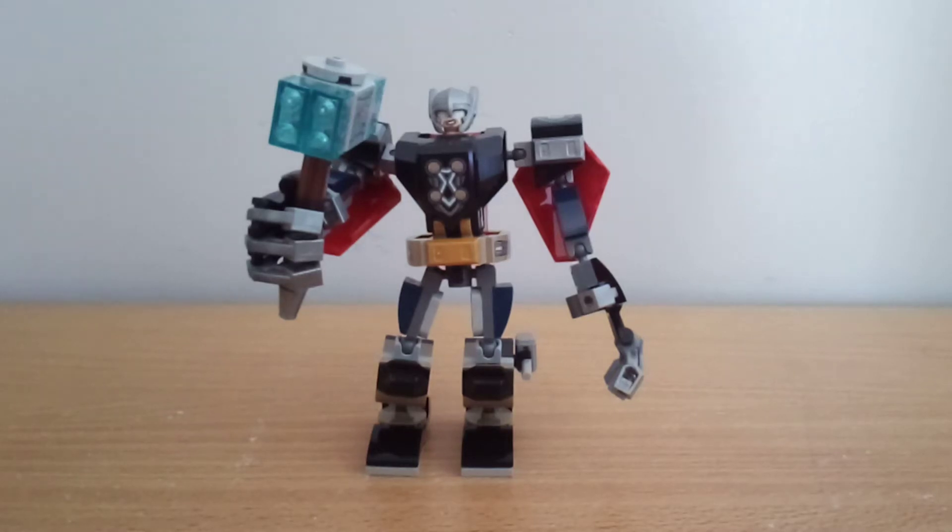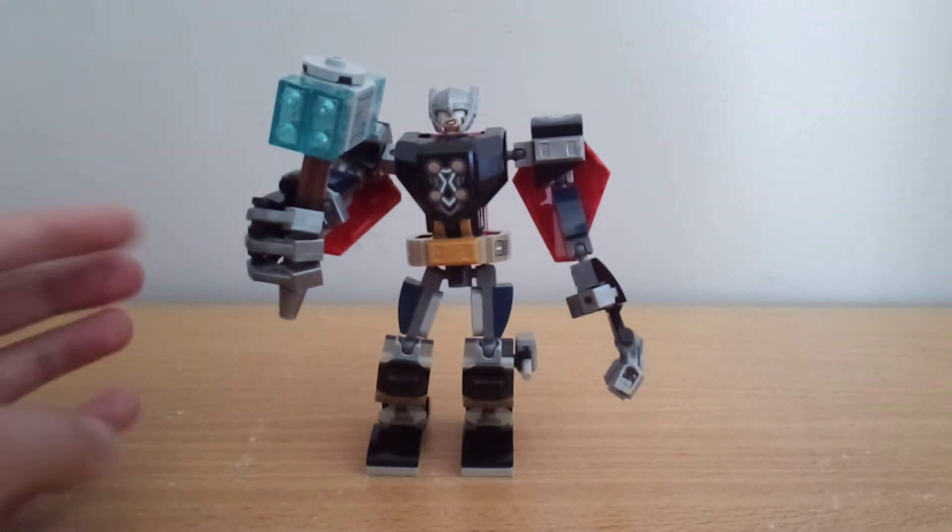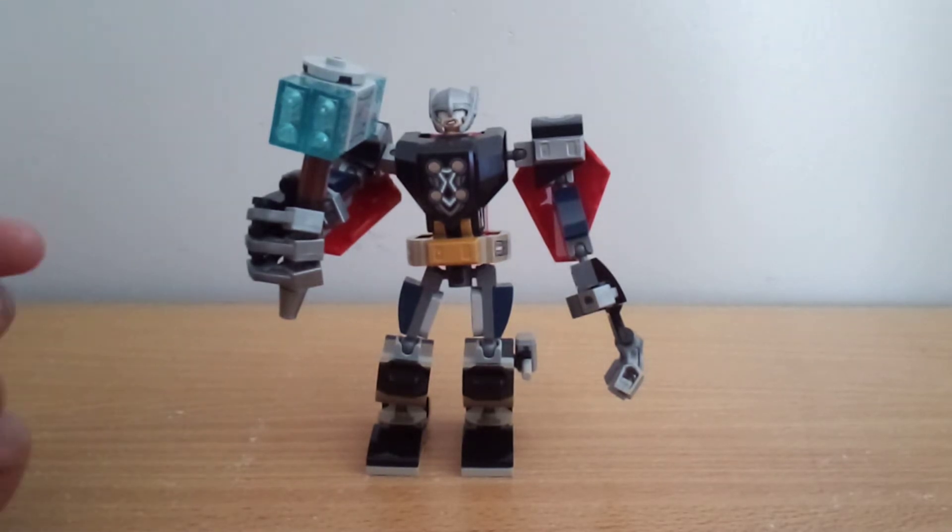Hey guys, what is up? Diamond Brooks Productions here, back with another video, and today I'm going to be reviewing the LEGO Marvel Thor mech. This retails for $20 in New Zealand, has one figure, and a pretty nice mech, so let's take a look at it.